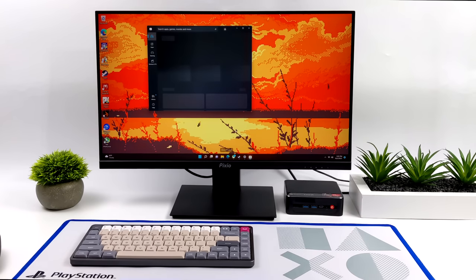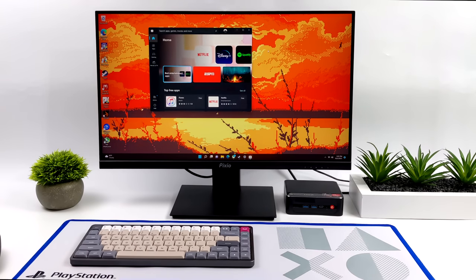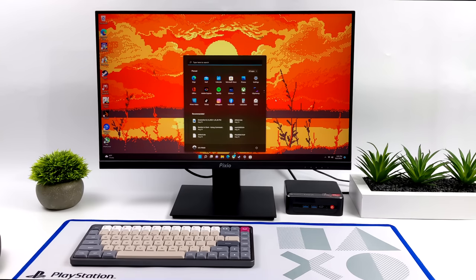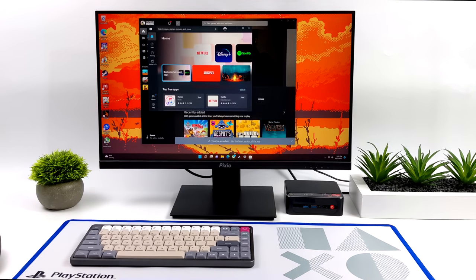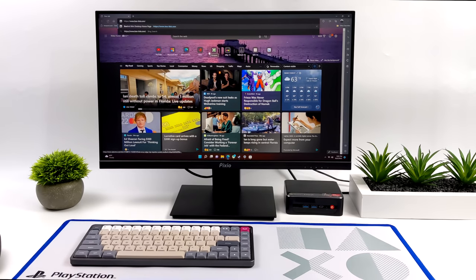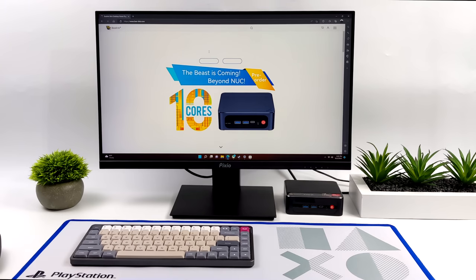I've had a couple days to mess around with this one, and it is running Windows 11 right out of the box. It does have Wi-Fi 6 and Bluetooth 5.2, and it's really snappy — I expected it to be with that 5625U. Great little Ryzen chip: six cores, 12 threads, a base clock of 2.3 gigahertz, and a boost up to 4.3.